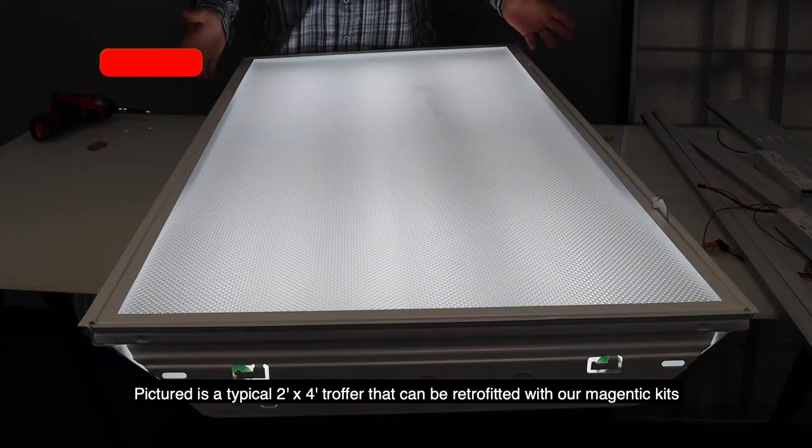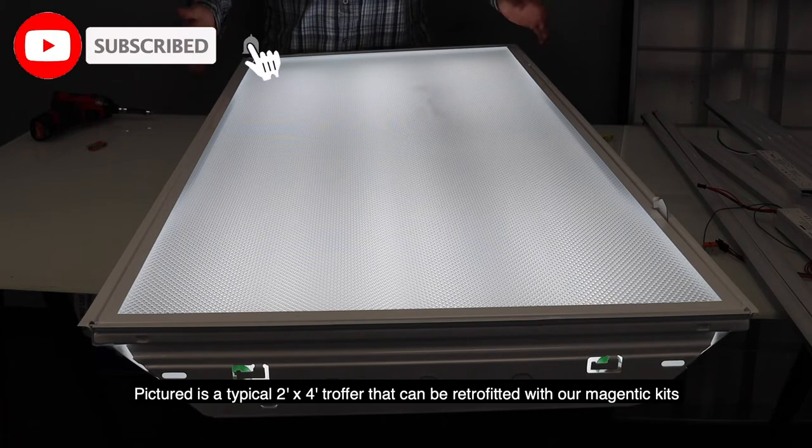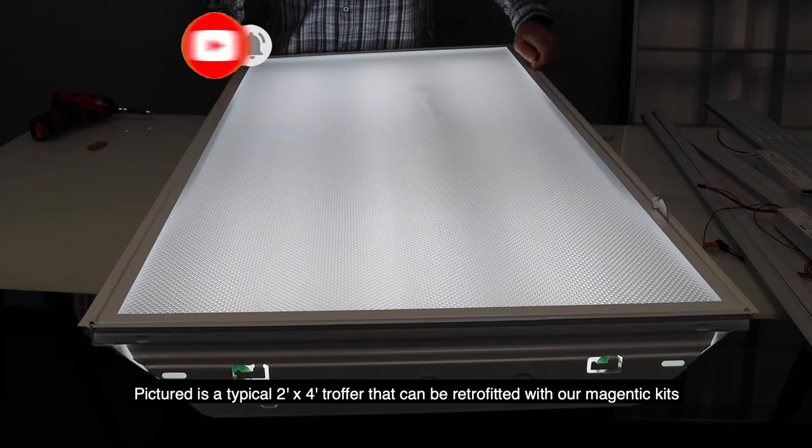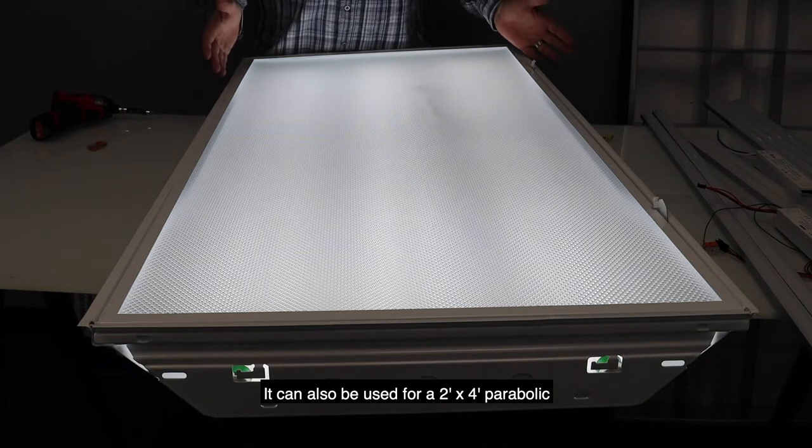As pictured, it is a typical 2x4 troffer that can be retrofitted with our magnetic kits. It can also be used for a 2x4 parabolic.